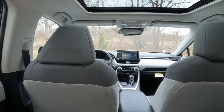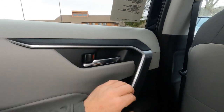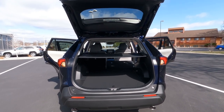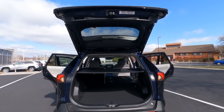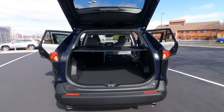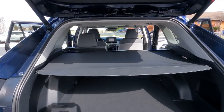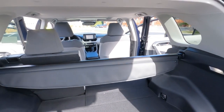Heading to the trunk of the XLE RAV4: this is a lift gate back here, and this one has the power lift gate as an extra charge. It has a really large, largely unobstructed opening with a nice low lift-over height, making it easy to load heavy items. The XLE edition comes standard with a retractable cargo cover that is also removable.